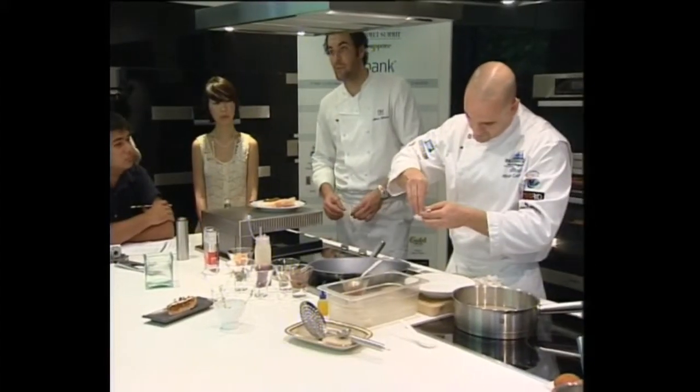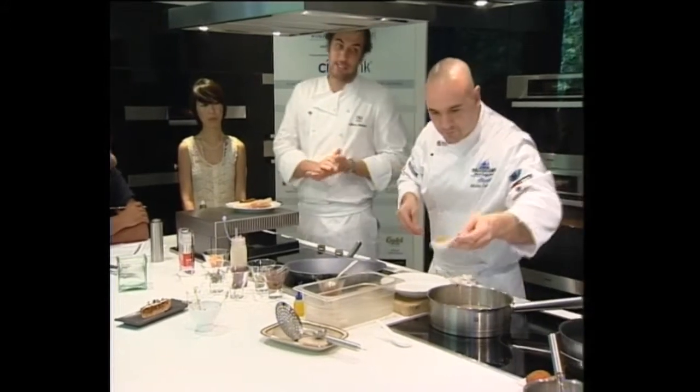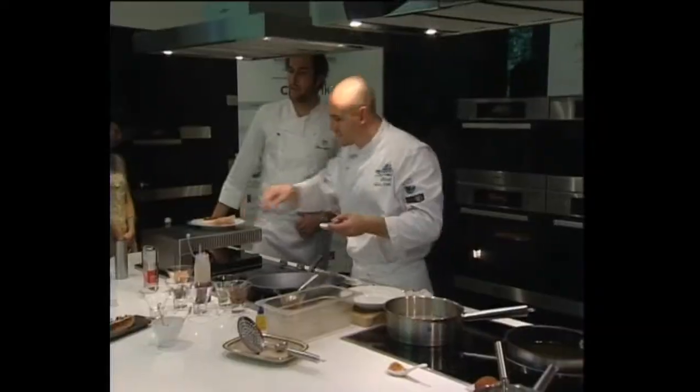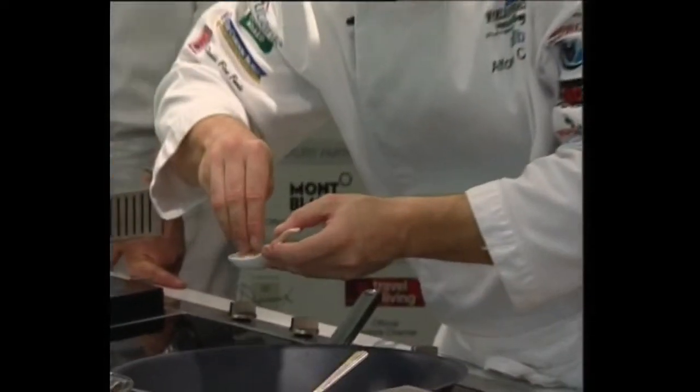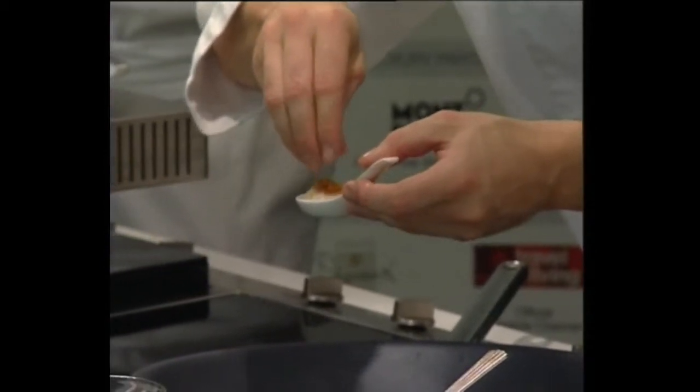The last thing to put on the top, to remind you once again of the normal croquette, is the deep-fried bread crumbs. So basically take fresh bread, which you dry — but not totally dry — then grate the bread into pieces the size that you want.